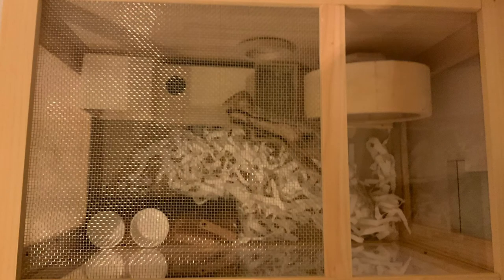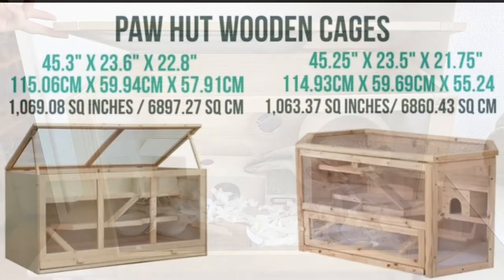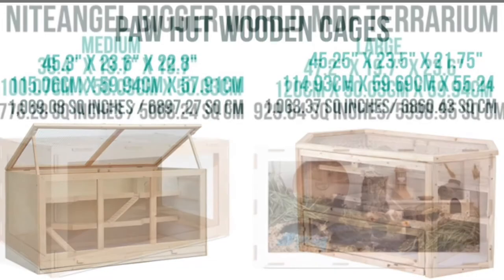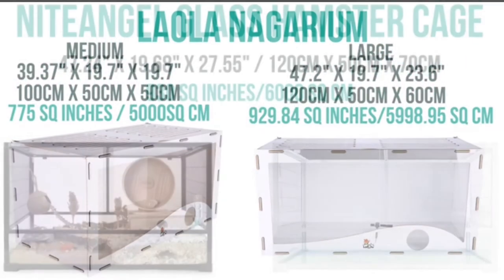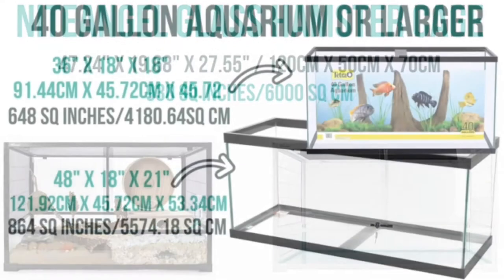Making the hamster cage was very challenging for us, so if you want to buy one, I will show you some hamster cages I liked. The first one is from Paul Hut wooden cages. Second is Night Angel Bigger World MDF Terrarium. Next is Laola Nigrarium. Then it's Night Angel Glass Hamster Cage. And last is Aquarium.